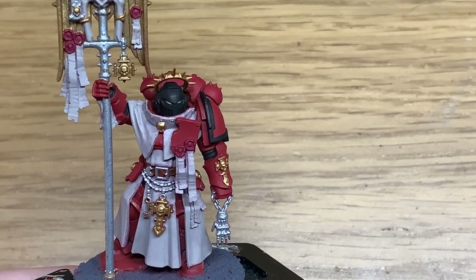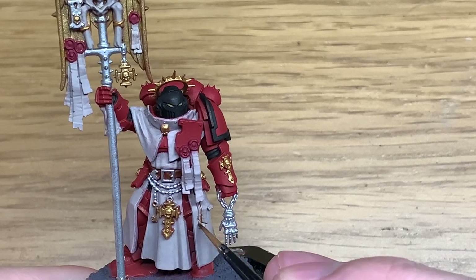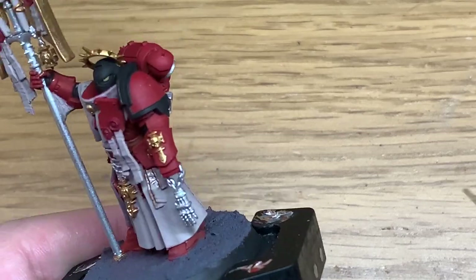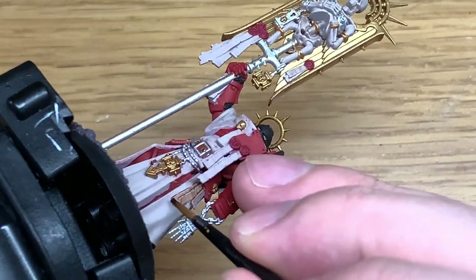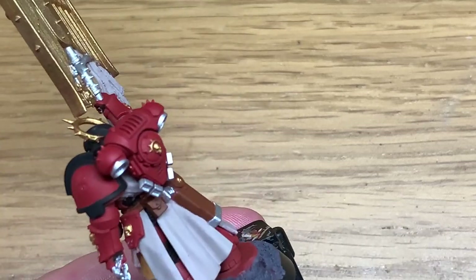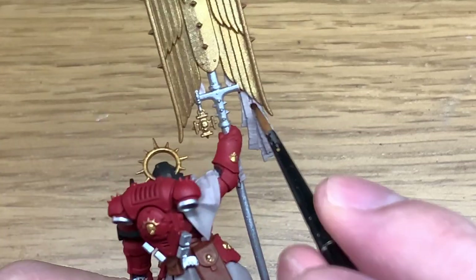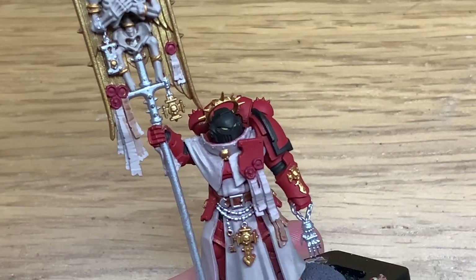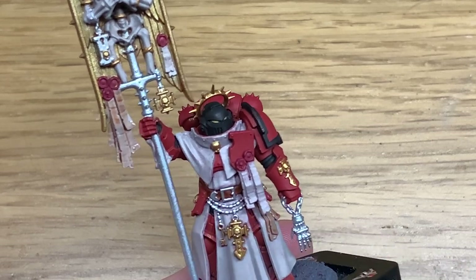I'm going to use a little bit of Citadel Reikland Fleshshade to paint the parchment on the purity seals. I usually would use Seraphim Sepia on this but because they're all hanging over his robes, I didn't want them to blend in. So I'm using a different coloured shade just so they stand out a little bit more. Once we've painted them up they won't just blend in with the robes.